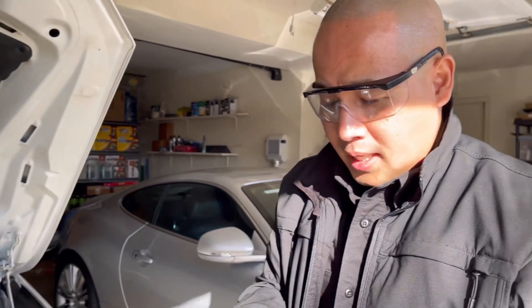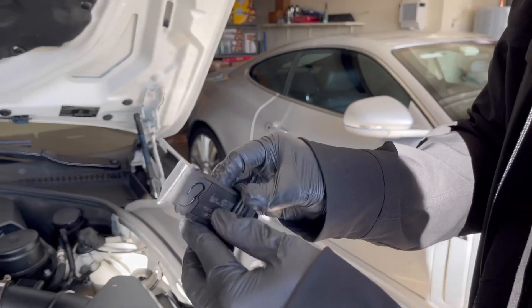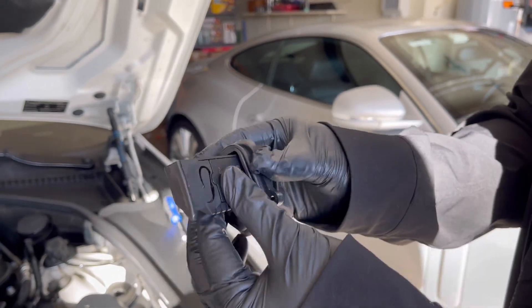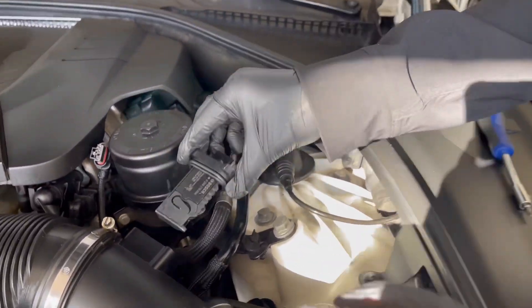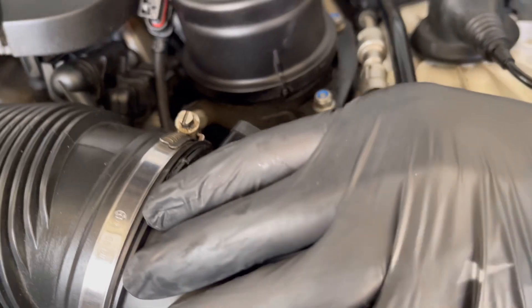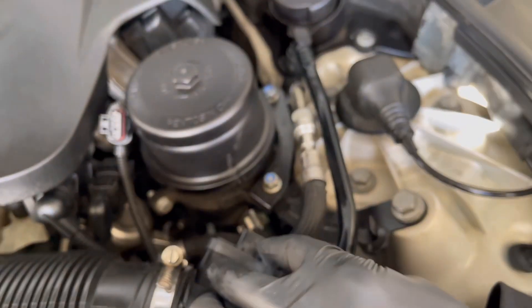To replace it, you just open the new one — see, it's brand spanking new. And you just want to put it back to where it was, like that. And then put the screw back.